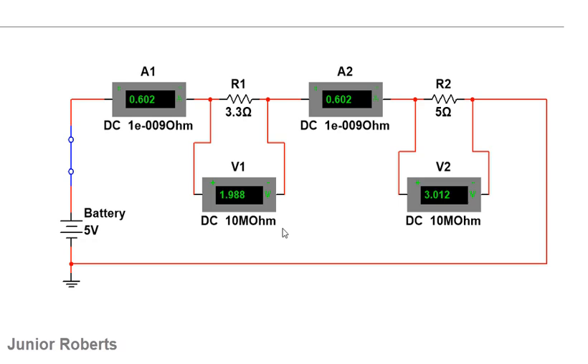For a series circuit, the PD across the components is not the same — each component receives a voltage drop proportional to its resistance. The larger the resistance, the greater the PD across it. We have a 5V source, with approximately 2V dropped across R1 and approximately 3V dropped across R2. The sum of these two PDs adds up to the source voltage — the voltage is shared across the components while the current remains the same throughout.